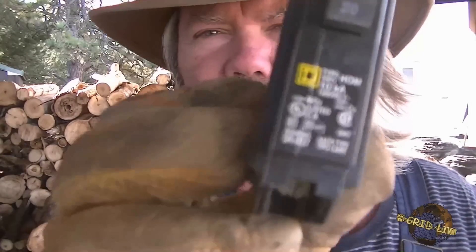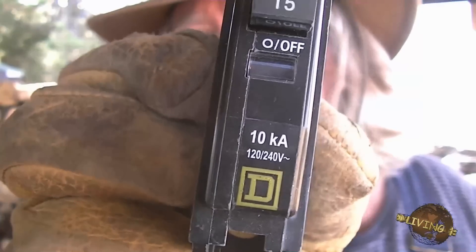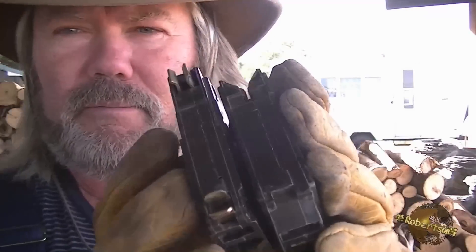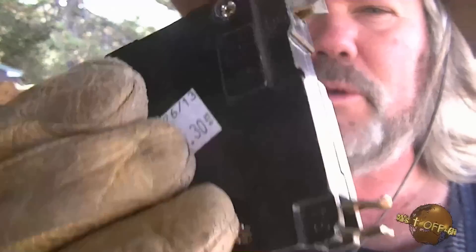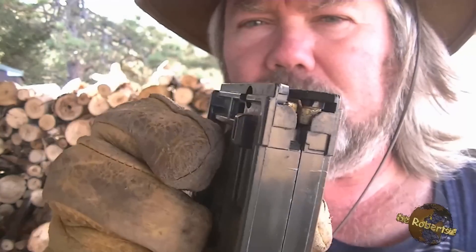Now I'm going to show you the difference between these two breakers. This breaker here is the home line series — you can see it says HOM right there on the front of the breaker. This is not DC approved; it's only AC. And then this one is the QO series breaker. The way to tell the difference between these two breakers all the time is the back of it. You can see that the QO series breaker has exposed lugs front and back — this is DC rated. The home line series has recessed lugs, recessed into the breaker — AC only, not DC rated.